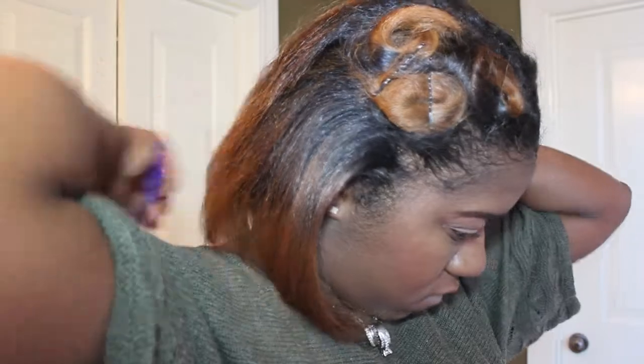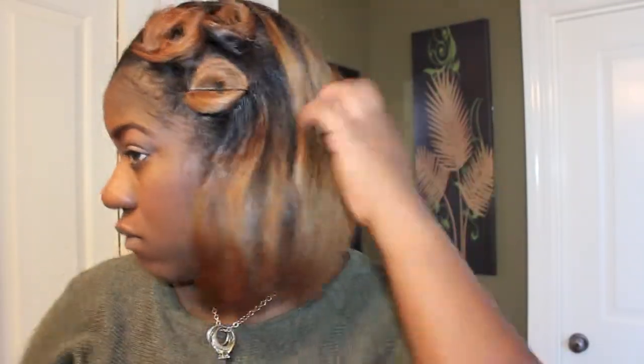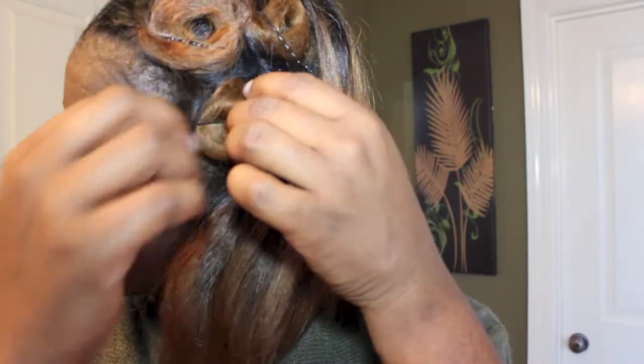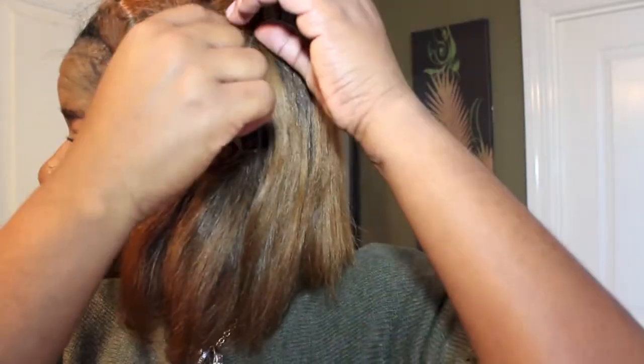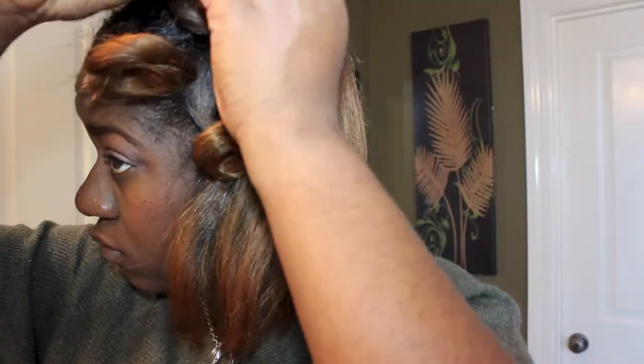The next morning, after removing the bonnet and the head wrap, I start by unraveling the bottom portion of my hair first. As I start to take out the pin curls you can see how my hair is more bouncy and definitely fluffy and able to be worked with.